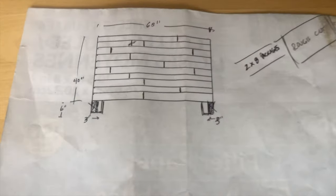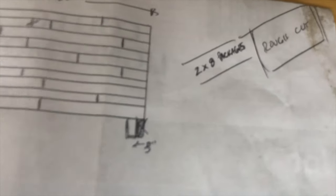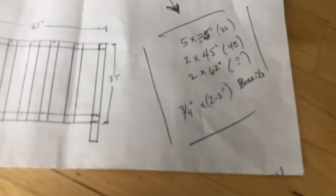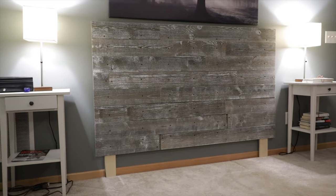First, I drew out some plans. You can really decide what size you want to make your headboard. You might choose to make yours taller or wider — if you have a king mattress or a twin, you can adjust accordingly. The key is just measure the size that you want to build, and it really helps to draw it out ahead of time so you can make sure you get enough materials. Our total height for our headboard will be 46 inches high by 68 inches wide.